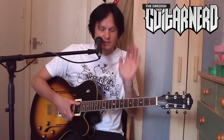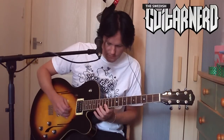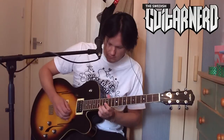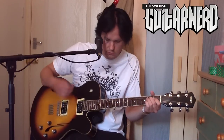Randy Rhodes' signature sound — I think he used the wah and had it on all the time, even during rhythm playing, probably using this technique of having it stuck in one position of the wah. Here is a cocked wah. Okay, this has been the Swedish Guitar Nerd, and today I talked about the wah on Effects Explained — see you soon!